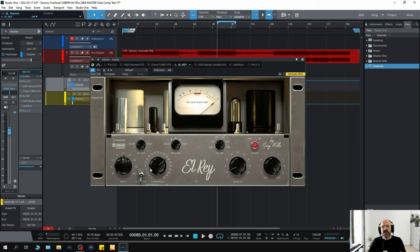So let's move on to the Manley VeryMu. I have used this piece of hardware before, though I haven't compared these two right next to each other, so I can't say exactly how close the emulation is. But it does react in a similar way, and I really like it — slow attack, fast recovery.